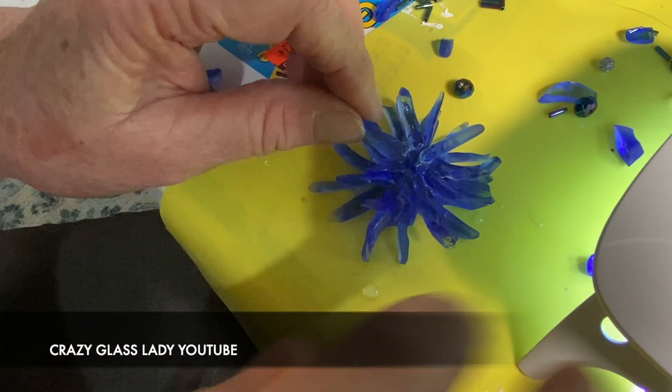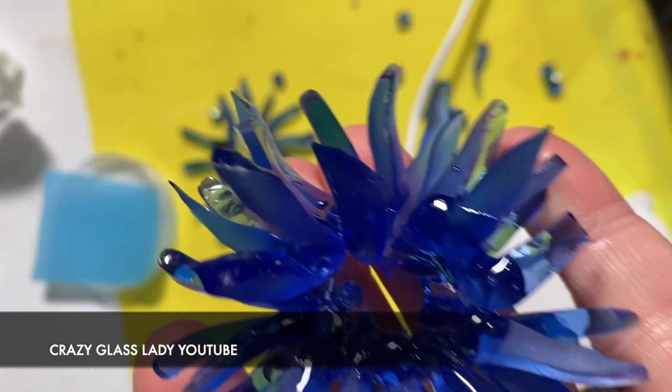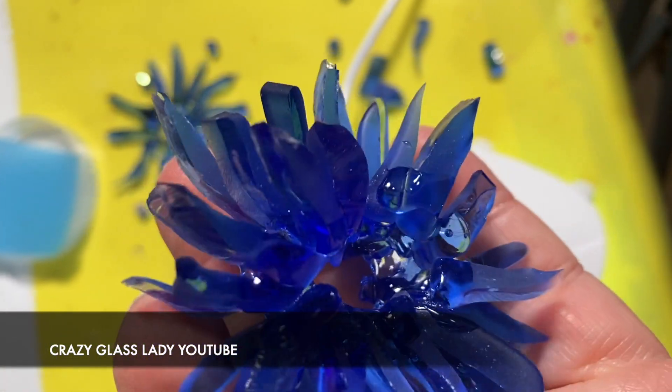I don't know if any of you have worked with UV resin before, but it's pretty easy to work with. This is what it looks like with all three layers — it looks really pretty.